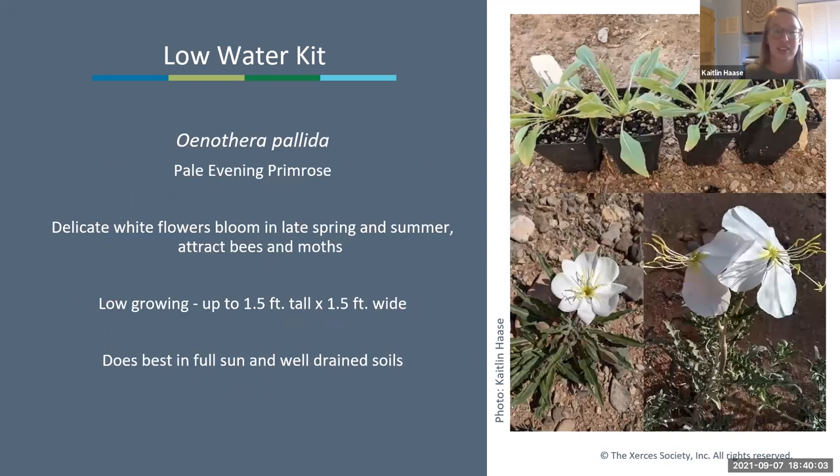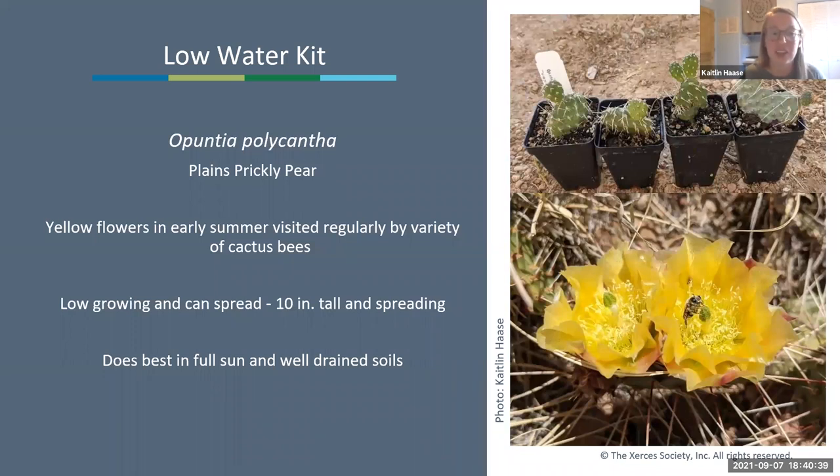Next in the kit is pale evening primrose, Oenothera pallida. These have really delicate white flowers that bloom in late spring and summer and can bloom again after monsoon season. They attract lots of different specialist bees and moths, including hummingbird moths. They are low-growing, so you might want to plant them in the front of a bed or near a walkway. They do really well in full sun and well-drained soils and like a little bit of heat.